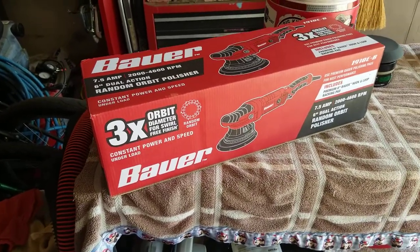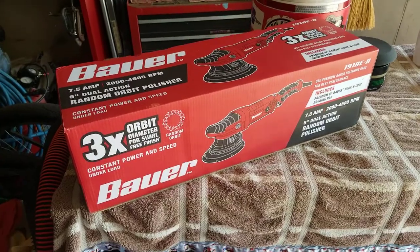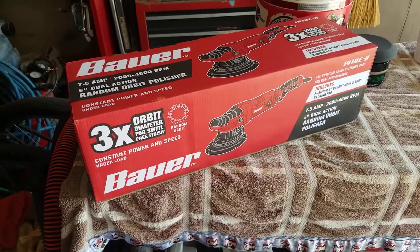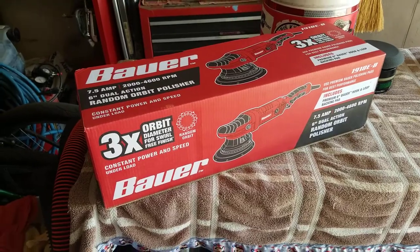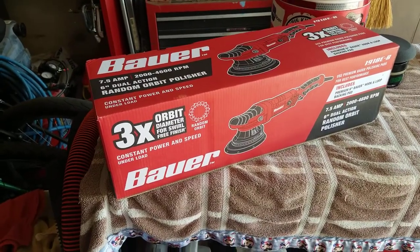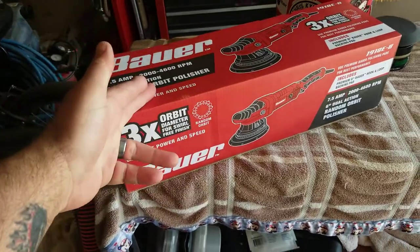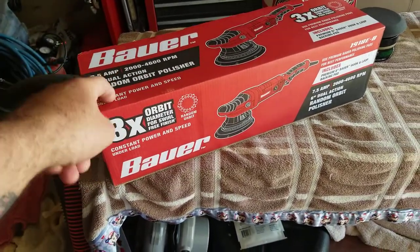I had a 15 millimeter by Adams, and that was probably my favorite polisher of all time. So I thought, well, I'm going to buy the big boy. I'm going to go ahead and buy one cheap and see if it matters because I really don't detail that many cars. So what I'm going to do is use the Bauer. This thing was $121 roughly shipped to my door. So keep that in mind.